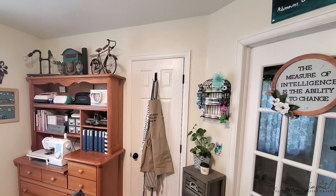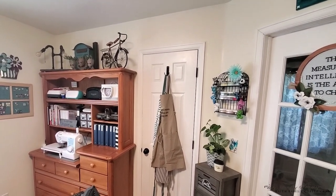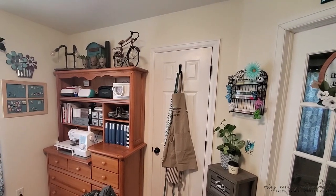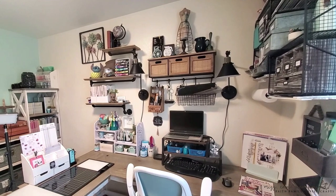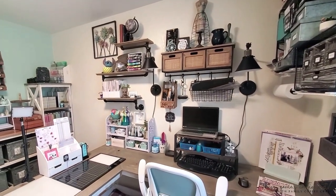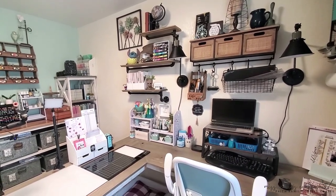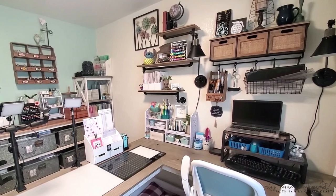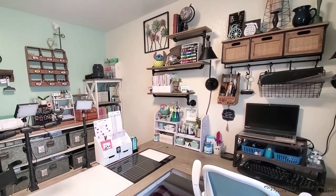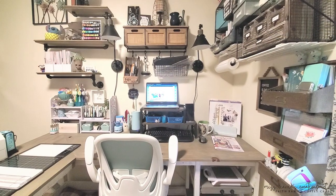I'm going to start with a quick pan around the room. This is a very small space, about 9 foot by 11, so I'm going to do my best not to bump into things as I rotate around. This was previously a bedroom for three of our boys and now that they're grown, I have the space for myself. You're going to notice that I use quite a bit of wall space — I don't do well with clutter, so I like to have everything in its place and off my desk.